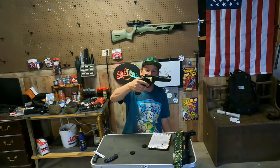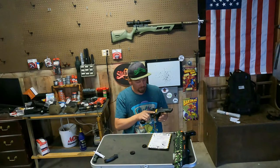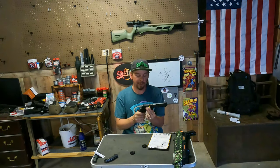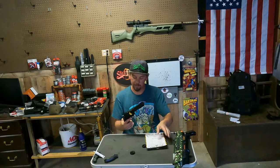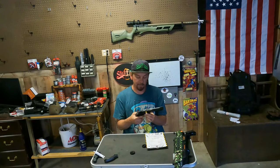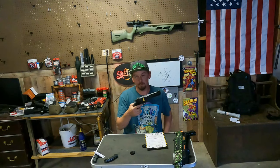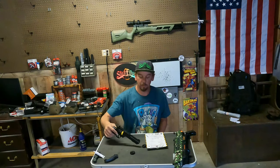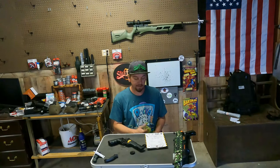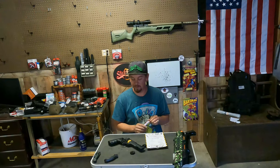Well there you have it guys. If you've got the Crossman Vigilante, the Crossman 357 SNR, or any of the ones that take this magazine, then you have the new Bug Assault Shredder. I picked these up - they're $11.99 from Bug Assault. I don't think they're going to like the fact that we know how to do this now. I actually have an extra magazine for pellets as well - I guarantee it fits.